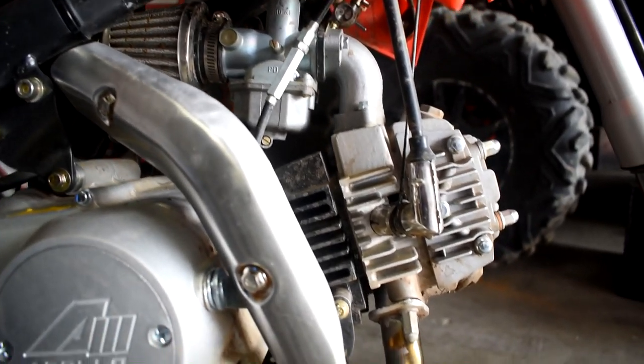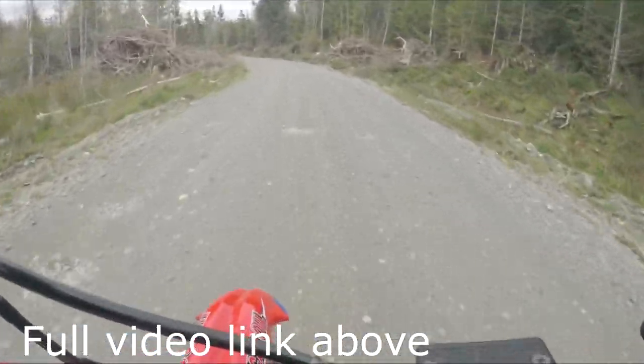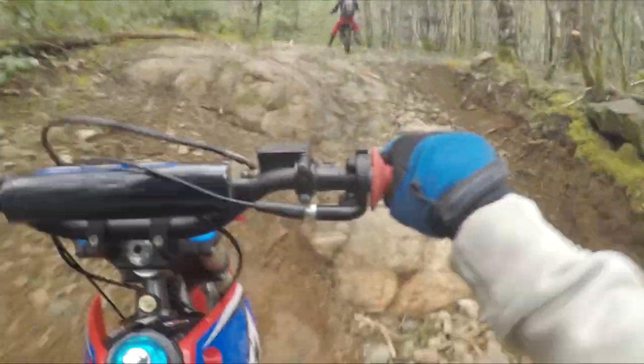I'm going to talk a little bit about engine specs. We do have a 125cc four-stroke carbureted engine which has plenty enough power to have some fun. Now being only 125cc, some of you are thinking this thing might not have enough power. It's about 9 horsepower. Honestly for me it's been plenty enough to have fun, get around, and get enough speed to scare you — but not so much that if you wipe out you're going to hurt yourself badly.